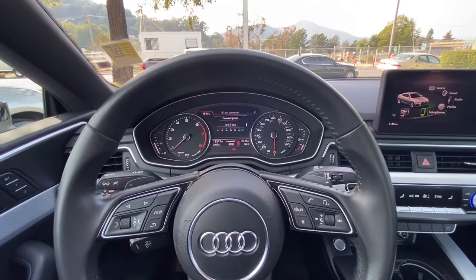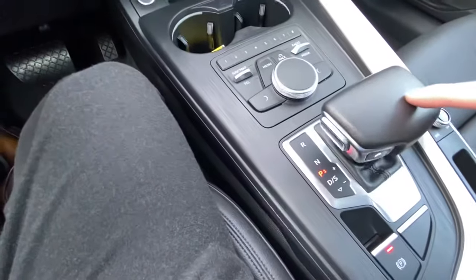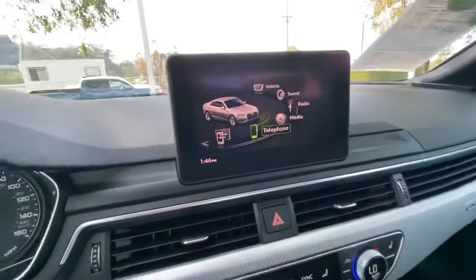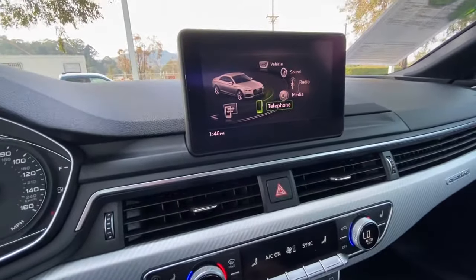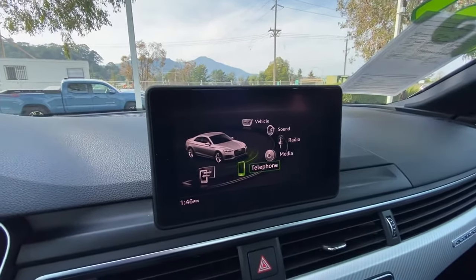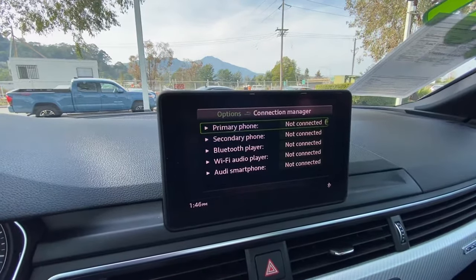In order to access this feature, first we must go to the center console next to the shifter, and right here you press menu, which will lead you to the screen right here. Then you go to telephone, and once you get to telephone go to your primary phone.